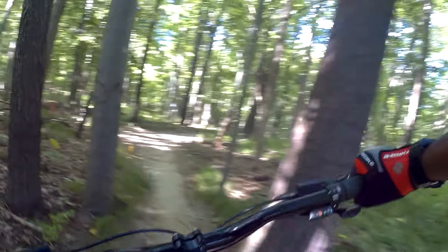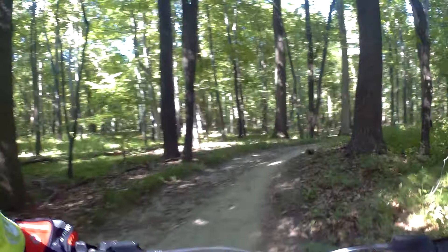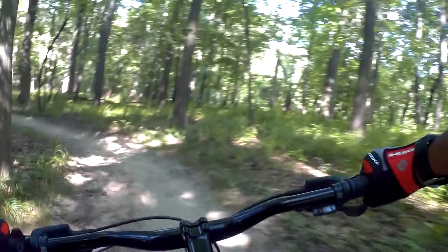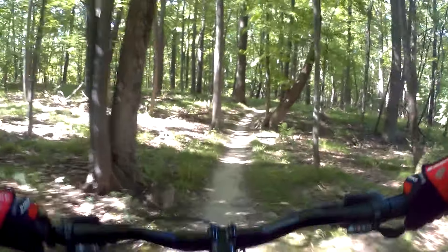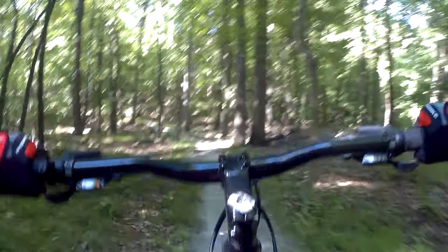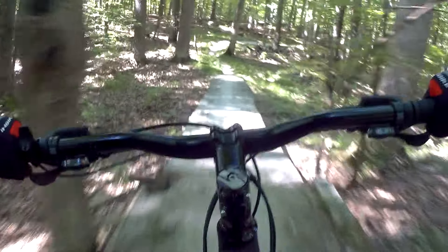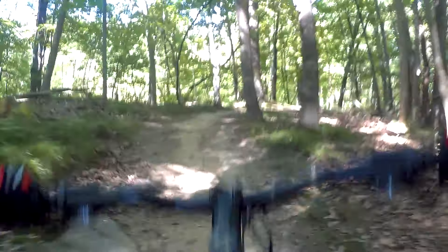Yeah, one was a little easy — straight pass — and one was the rocks. Let's go left and get the rocks. Oh, we're going to send it! There we go. Bam bam, there we go.